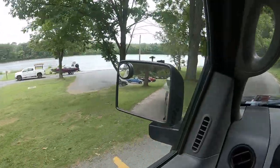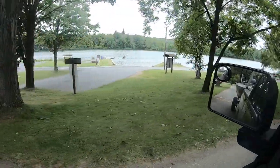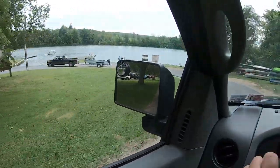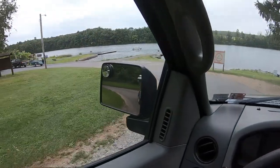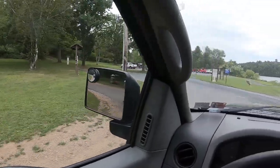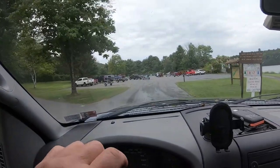As you pull up to the launch, there's usually a prep area where you can set up your ropes, undo your straps, and get everything ready. Because we're filming today, I'm going to pull up into the parking lot so I'm not in anybody's way. Then we'll do our walkthrough of exactly how we get things set up.